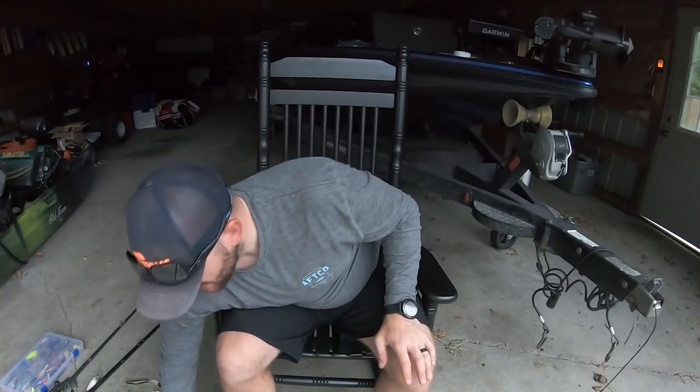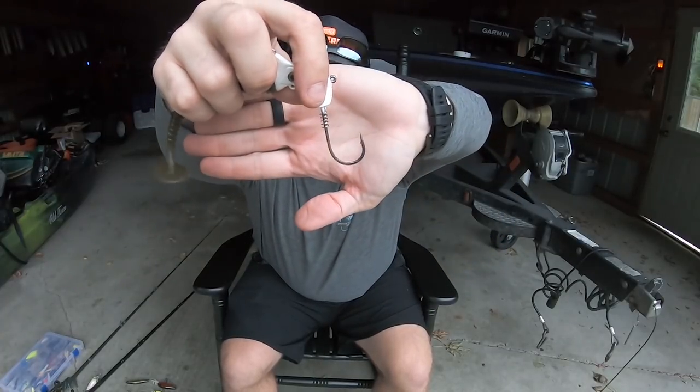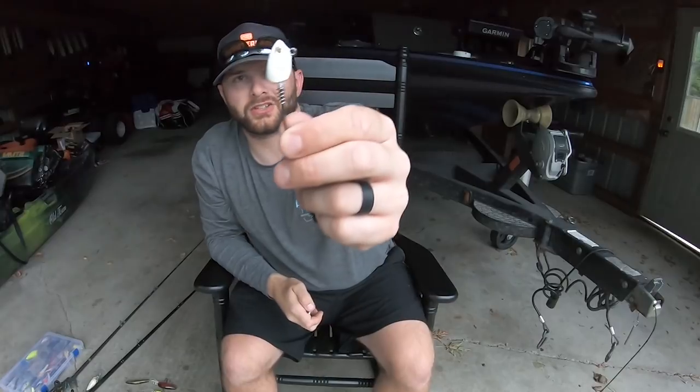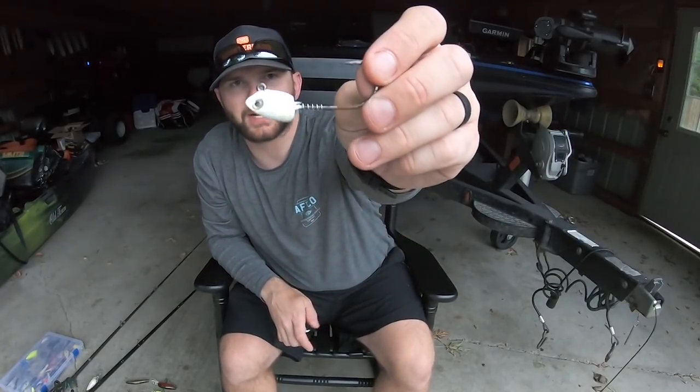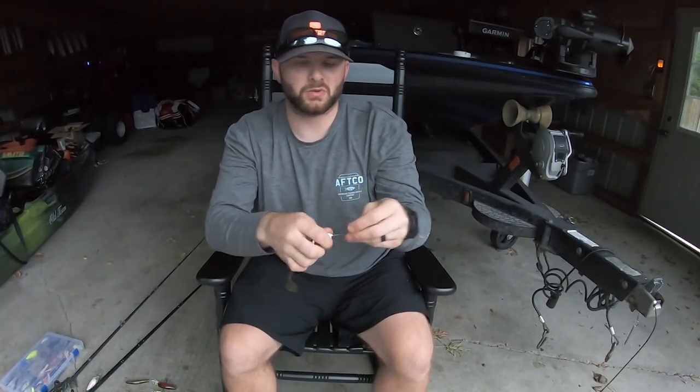Now let's talk about the different hooks I like to use. On all of my swim baits I like to use a screw lock style hook — there's a screw keeper on the shank where you screw the bait on. That's going to help you save money, your baits will last longer, and you don't need super glue. This is a Gamakatsu Super Line hook — a super stout, heavy duty hook. I like a heavy duty hook for swim baiting especially around smallmouth, because when you set the hook at the end of a long cast you don't have to worry about bending it out. Big smallmouth that make long, hard runs are not going to flex this hook at all.